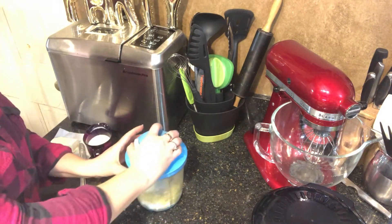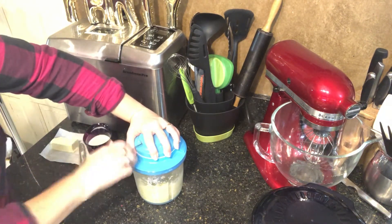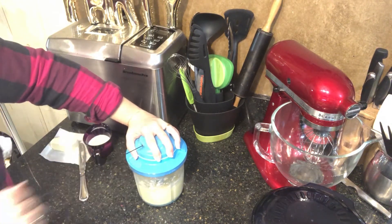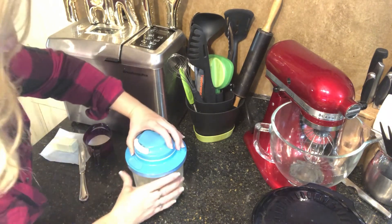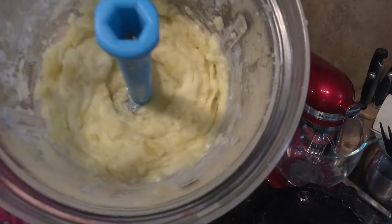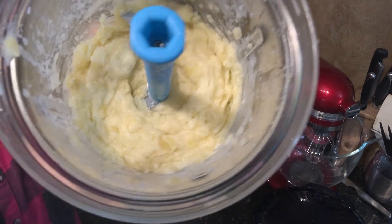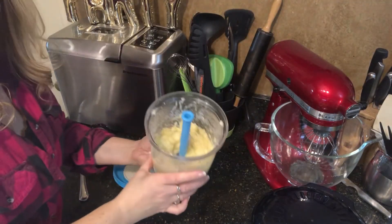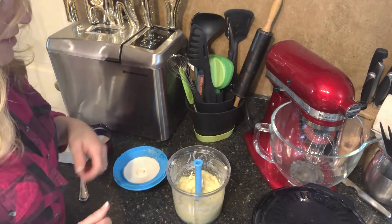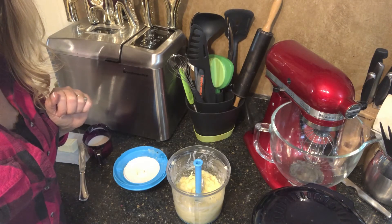Lock the top back on — super easy way to do your mashed potatoes, sure beats using a masher. I'll show you how quickly you can whip your mashed potatoes in the Power Chef. You can do this with any of your other vegetables too — if you're doing carrots or squash and making your own baby food, it's a great way to chop that up. And that's our Power Chef mashing homemade mashed potatoes.